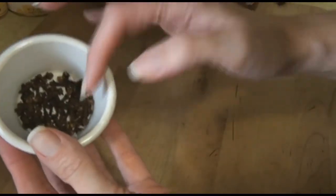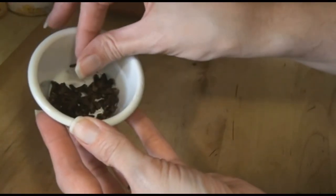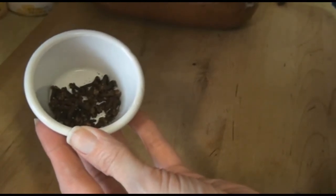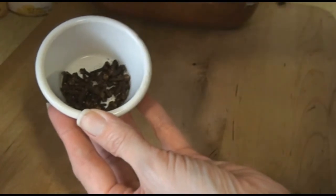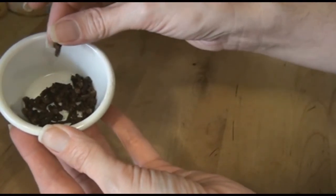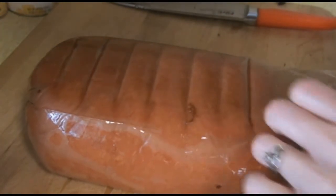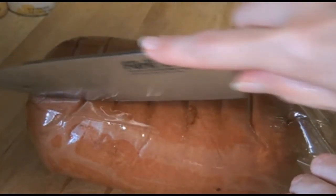For the cloves, you want to put them in a separate dish since you're going to be handling meat. This is a fully cooked ham, but it would be really good with a ham that you actually have to bake. You want to put your cloves out in a separate dish so that you're not touching cloves you're not going to be using after you've touched the meat. This ham has a paper coating on it, so I'm going to remove that.